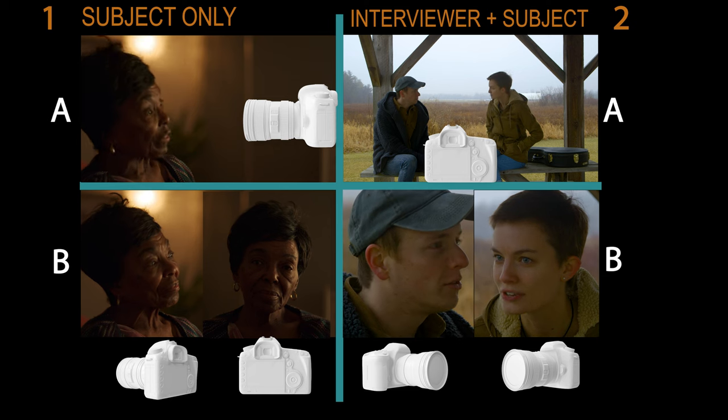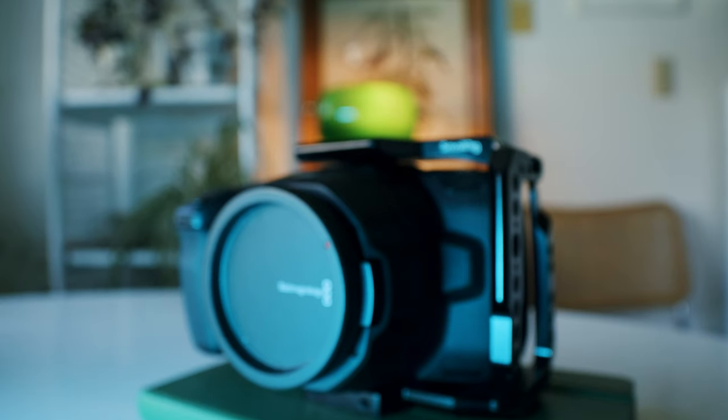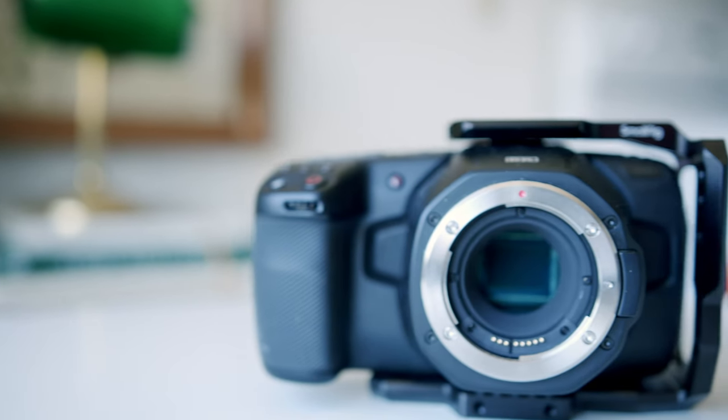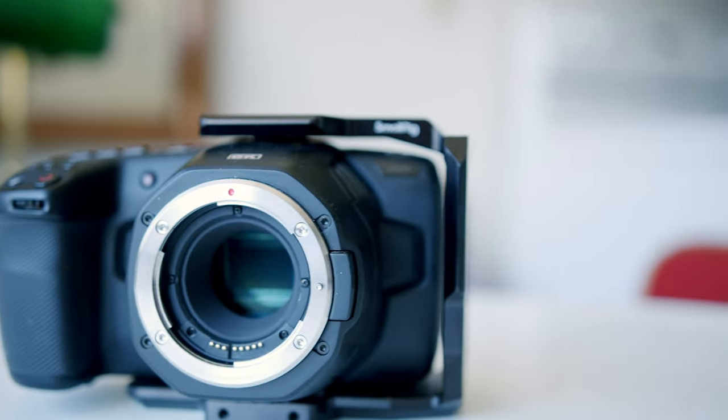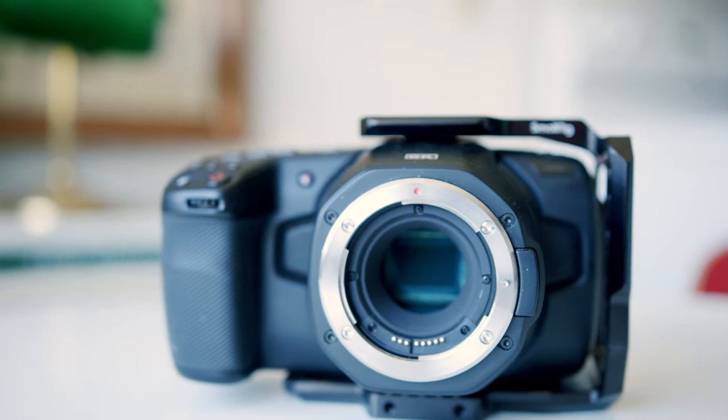You might already own a camera, but if you're looking for another one, these are things to keep in mind. And even if you don't take my advice for which camera to get, keep in mind the features you should be looking for. For scenario one, when you're using one camera, filming one subject, and operating the camera yourself, the camera I'm going to recommend is the Blackmagic Pocket Cinema Camera 6K. The image quality that comes out of this camera is the best you can get on the market for the price at only $2,000.